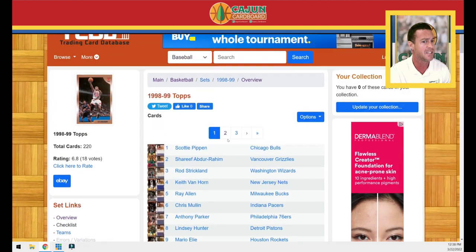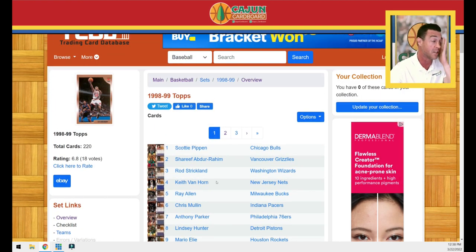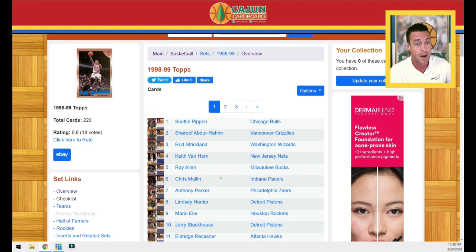The big rookies in 1998 are Pierce, Dirk, and Vince. If you were hunting rookies back then, you were probably trying to chase them down. Maybe Stoudemire, maybe Antoine Jameson — I think they're also in there.